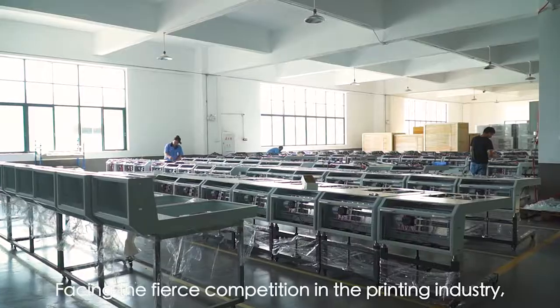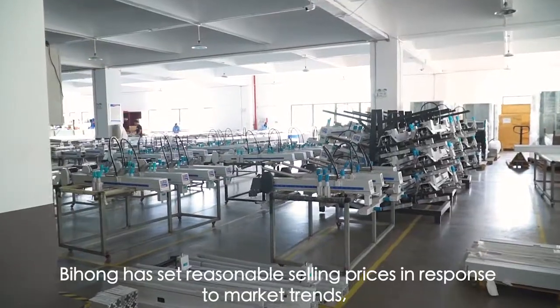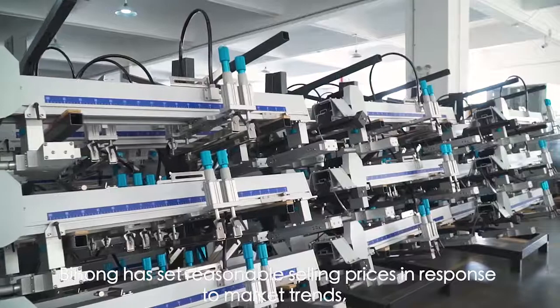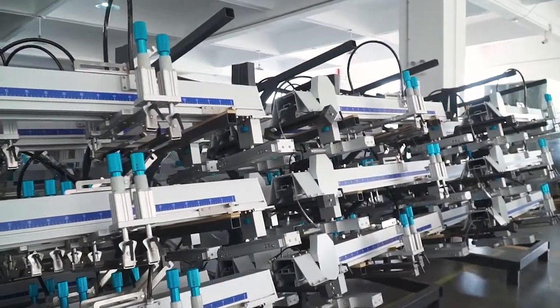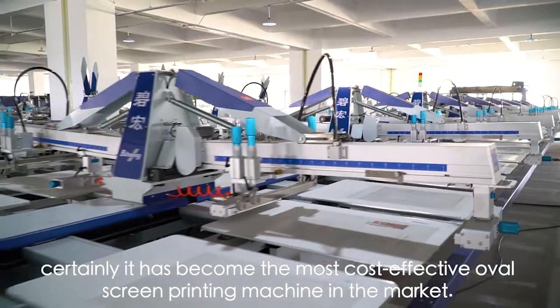Selling Price. Facing the fierce competition in the printing industry, Bihong has set reasonable selling prices in response to market trends. It has become the most cost-effective OVO screen printing machine in the market.